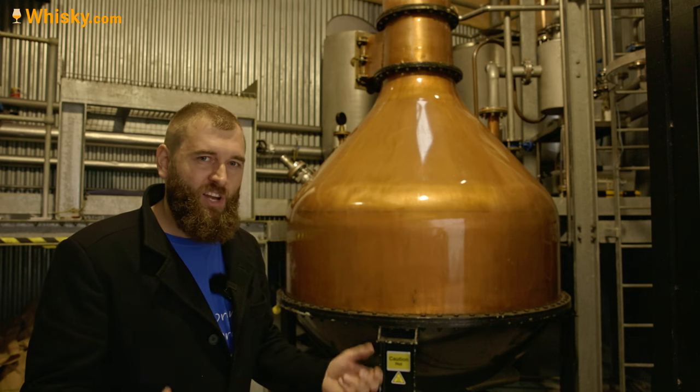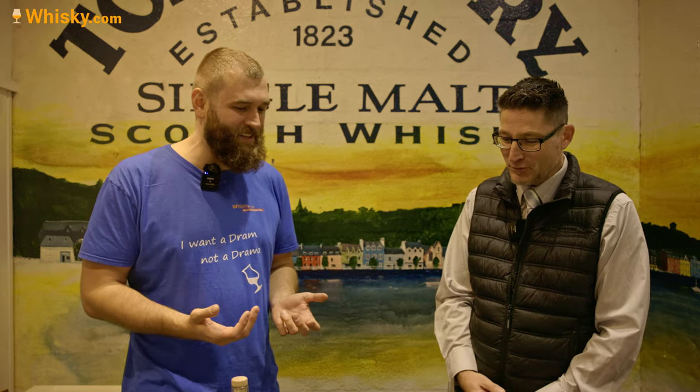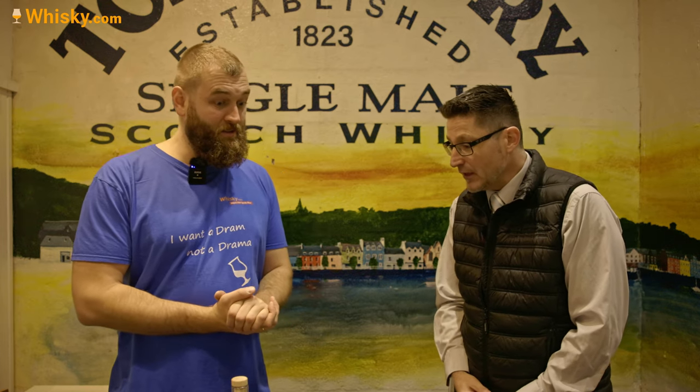Enough talk about all of this gin making — let's have the gin inside the bar. I'm sitting here with Olivier MacLean, the brand home ambassador, who has been involved in all the production and development. It's a very exciting process, so thank you very much for having us here. It's my distinctive pleasure to talk you through our three award-winning gins. Why three?